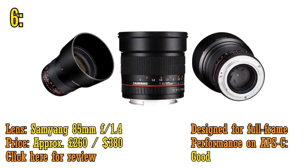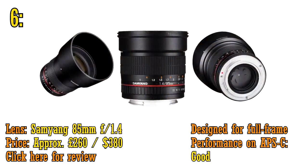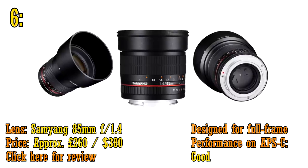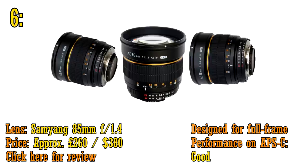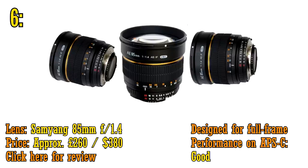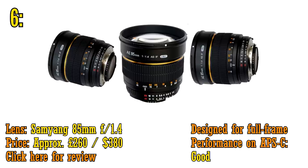At number 6, we have the Samyang 85mm f1.4. Need a good portrait lens on the list, and this is one of the best value around. I was thinking of recommending the Canon 85mm f1.8, which is also very nice and has autofocus, but this Samyang lens has a much wider aperture and costs even less. It's a manual focus lens, but it's nice and sharp, and it can give you stunning pictures.